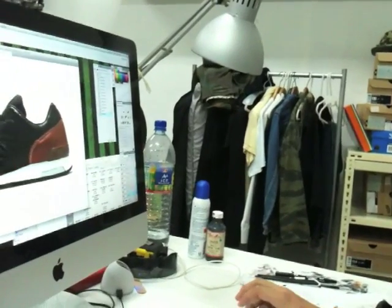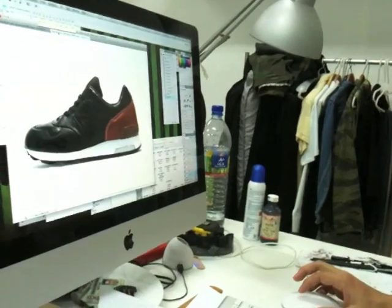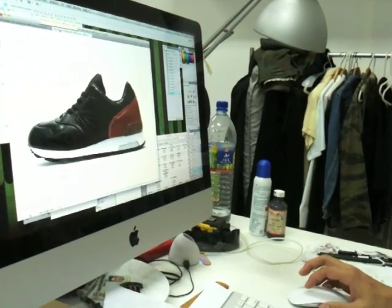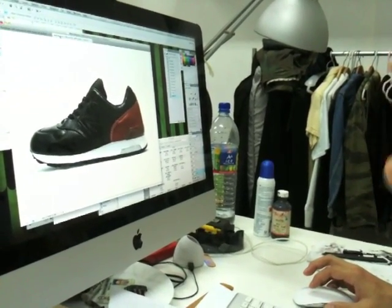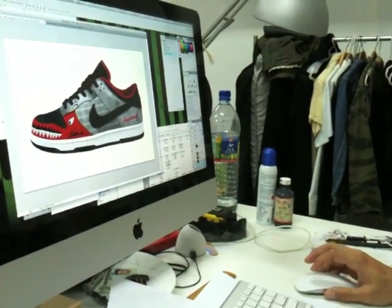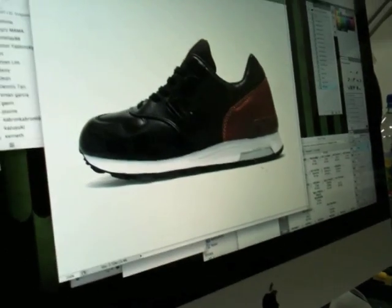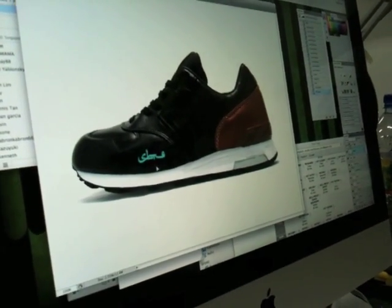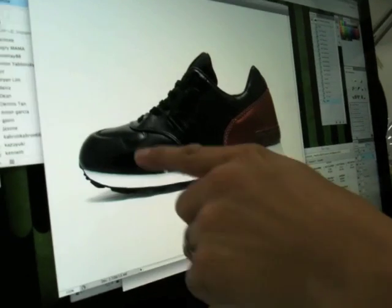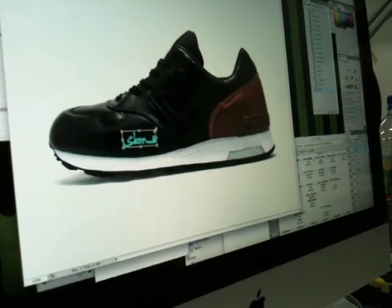This is for a customer that requested a military color with Tiffany turquoise accents. I'm going to copy the SVTG logo from the old file, transfer it over here, change the color, and drag it here — we always have a logo on there. I call this the Ollie area; it's like a skateboarding term. I'll resize it a little bit.